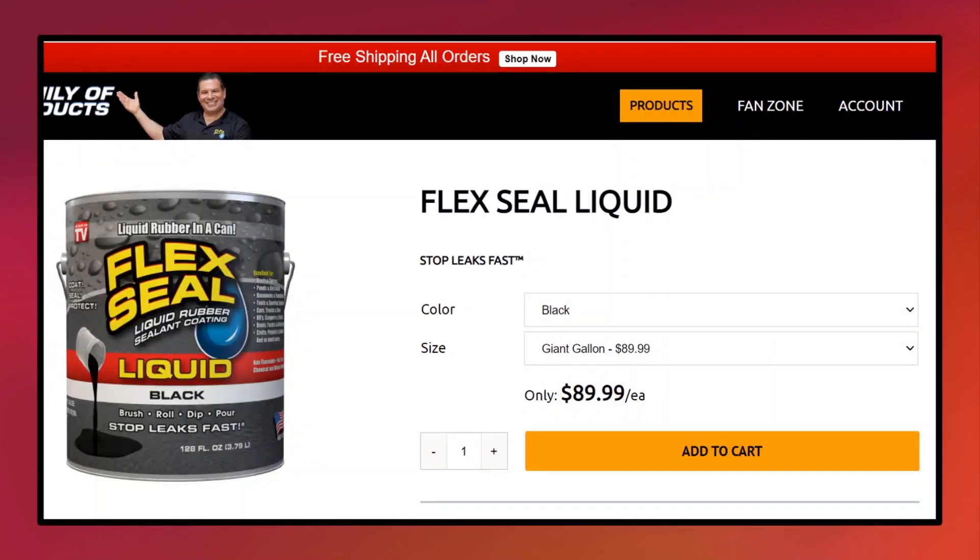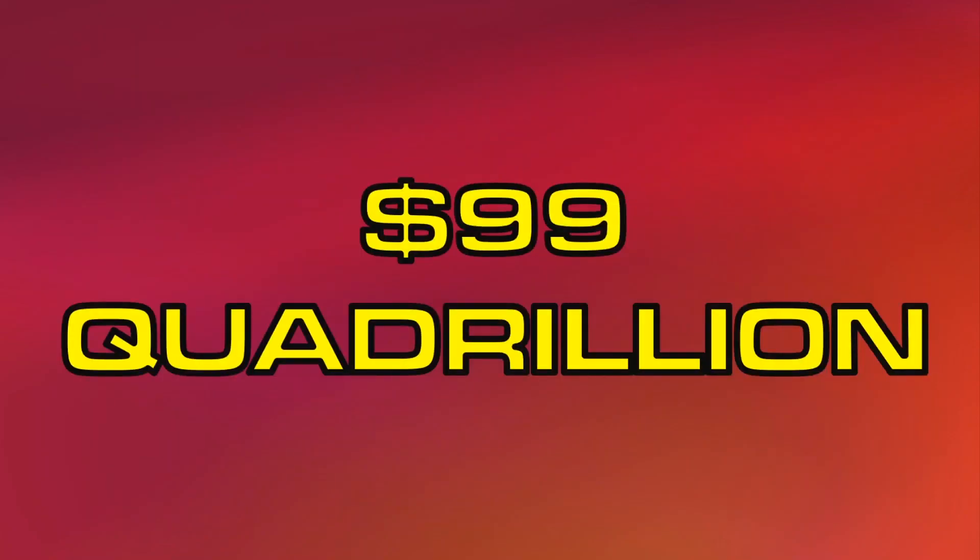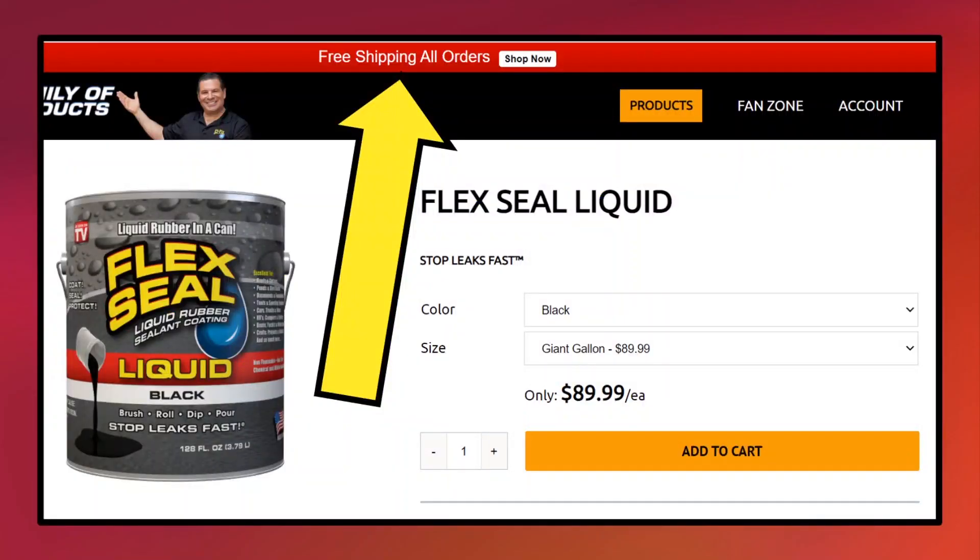Now, according to the Flex Seal website, a gallon of Flex Seal liquid costs $89.99. So, 1.1 quadrillion gallons would cost about $99 quadrillion dollars, which is more than the total amount of money on the entire planet. But hey, at least you get free shipping on all orders, so is it really a bad deal?